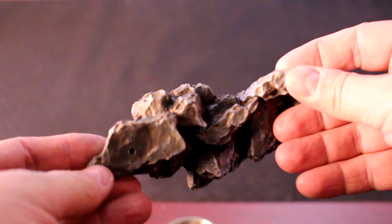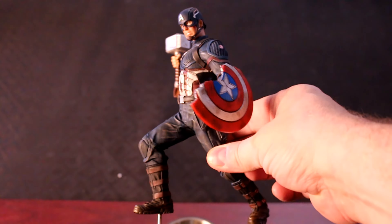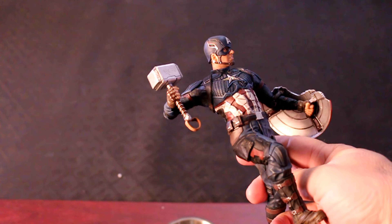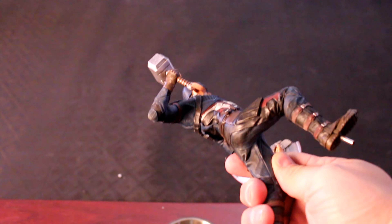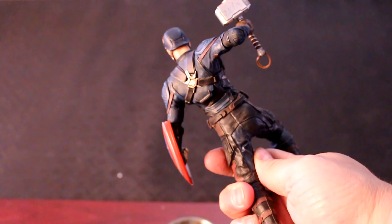Here's that rocky terrain base with the information on the back for what the statue is. Here's the main body of the statue — Captain America with his broken shield, holding Mjolnir from that iconic scene in Endgame. Flip it around to the back side and you get a good view of America's ass right there.